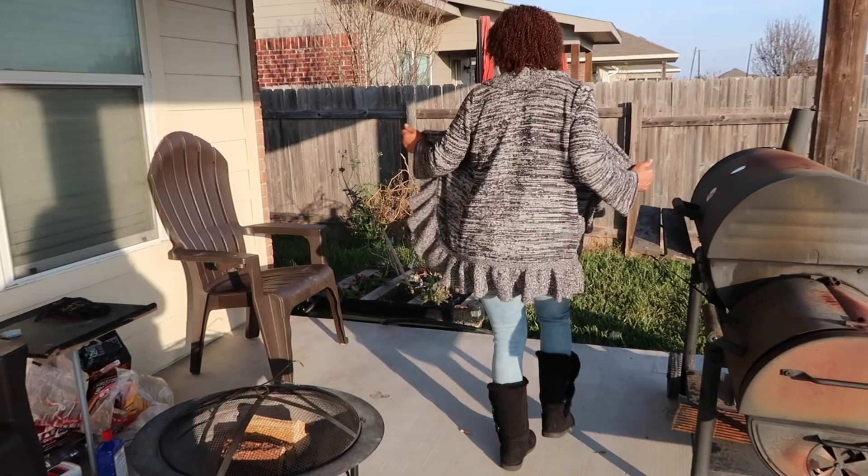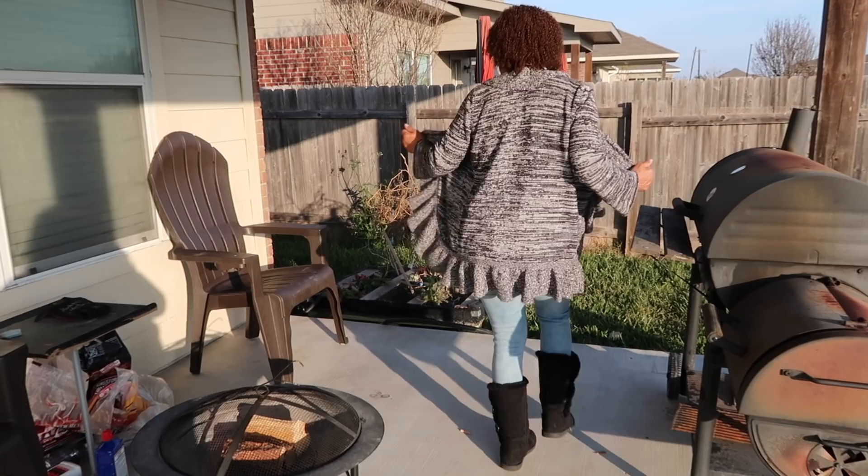Somebody needs to pay you — let me see a turn. Walk it out, baby! We walk it out. You look so cute.